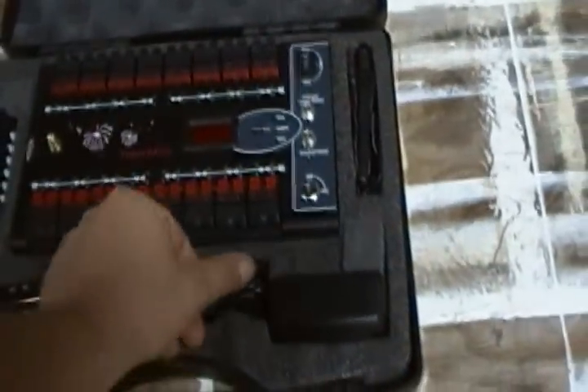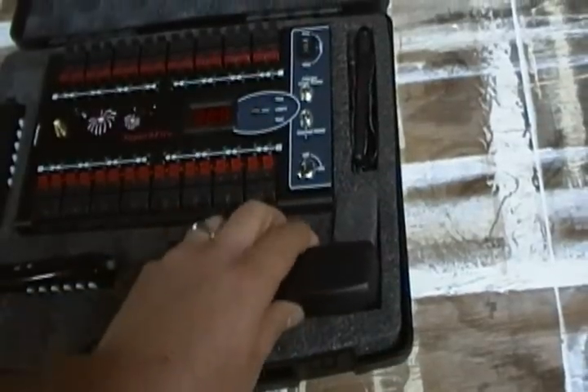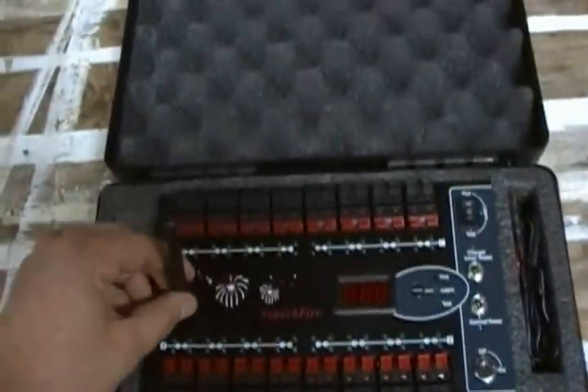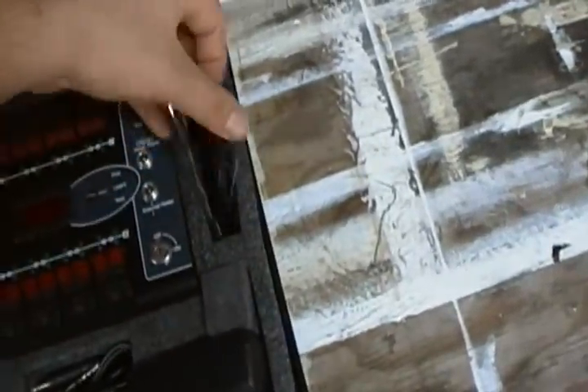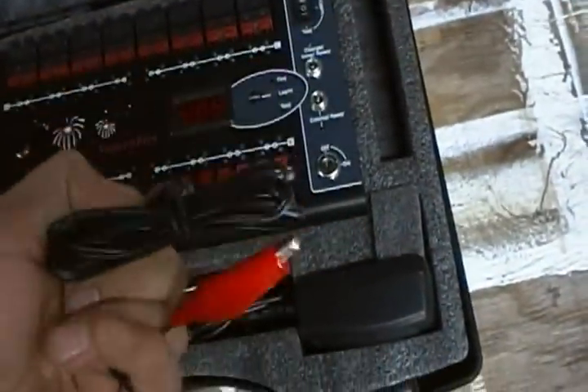That's the firing system — it comes with two keys, a battery charger for the internal batteries right here, an antenna that just clips on right here, and it also comes with an external SLA battery jumper right here.